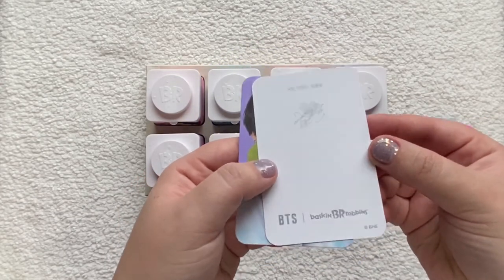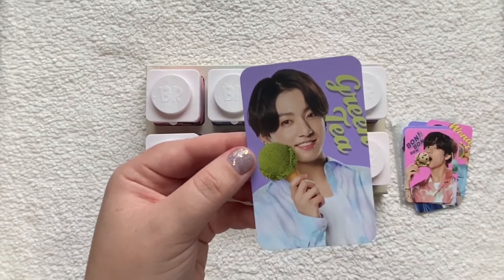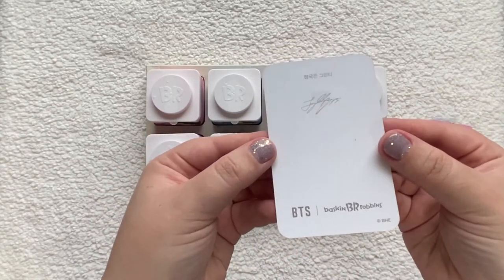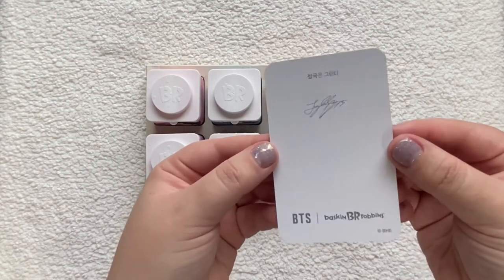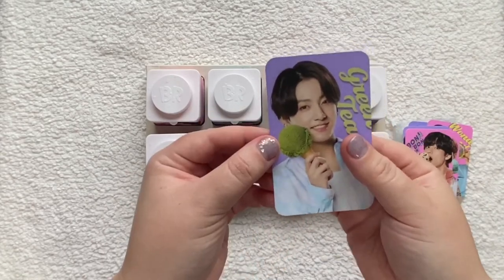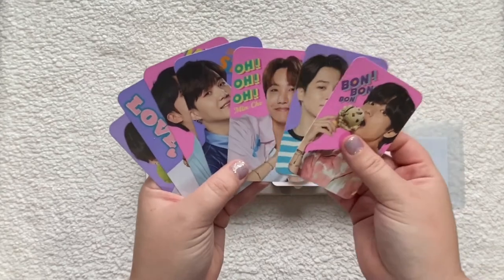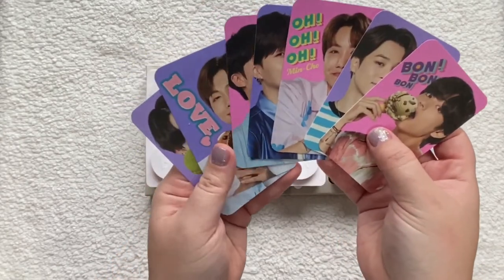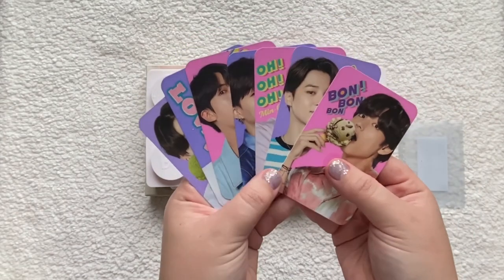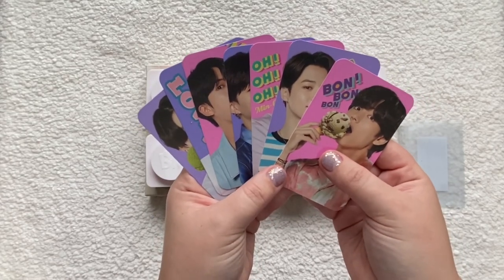I wonder if those were real ice cream cones they were posing with — probably not, they'd melt. And here's Jungkook with the green tea card. Alright, here are all of them together — that's the Baskin Robbins and BTS collaboration. Thank you for watching, bye!